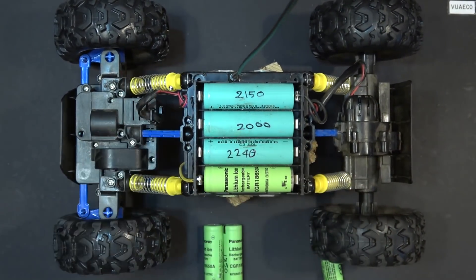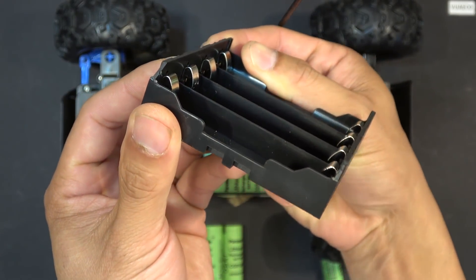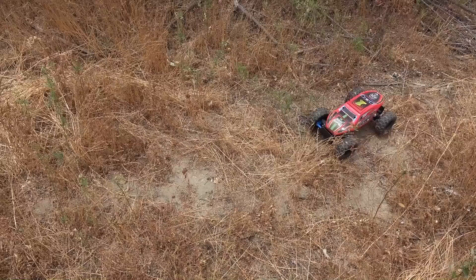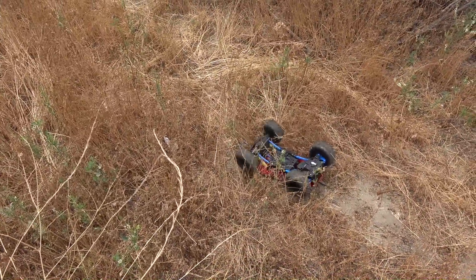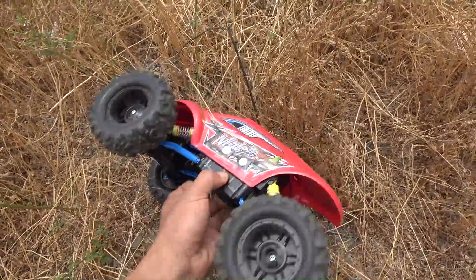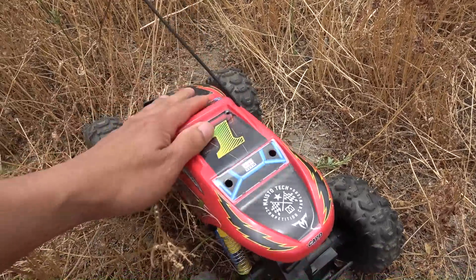This 18650 cell holder doesn't use springs — instead it uses stainless steel metal clips. The metal is thick and very strong; I have to use a lot of force to remove the cells with my finger. During play, the car flipped over so many times and the batteries still stayed tight inside the cell holder. They don't fall out easily — looks pretty good.